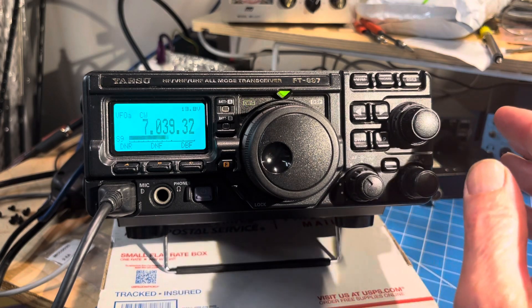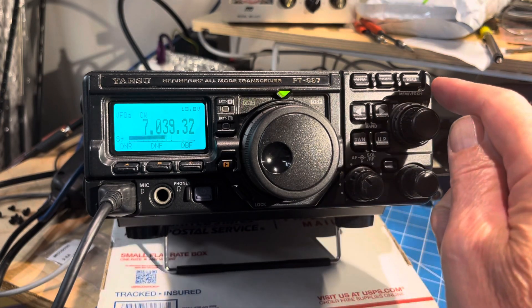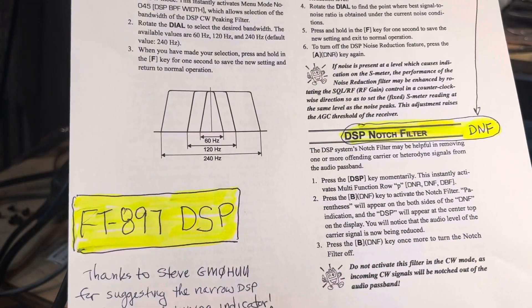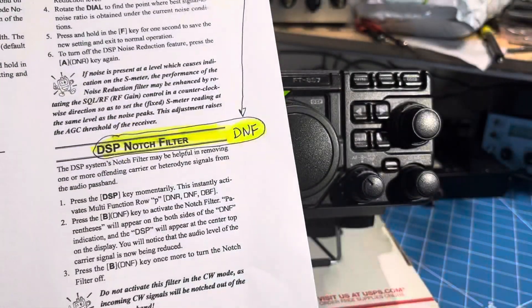So he suggested, and correctly so, that I try out both the narrowband DSP and the CW tuning indicator.